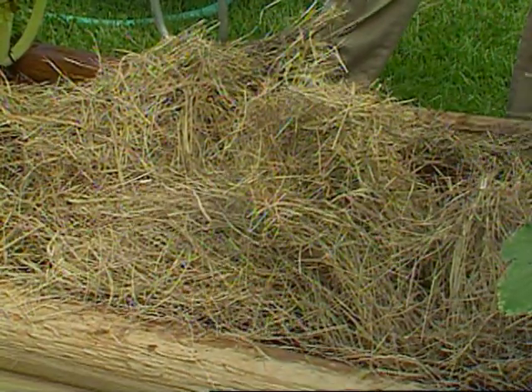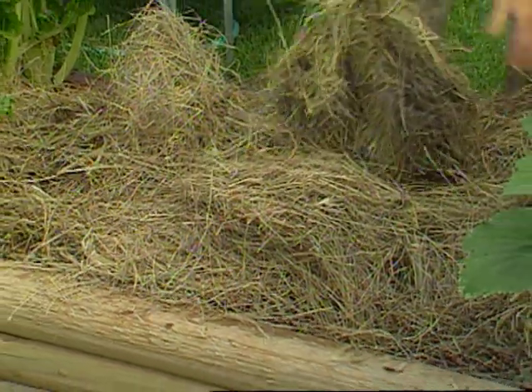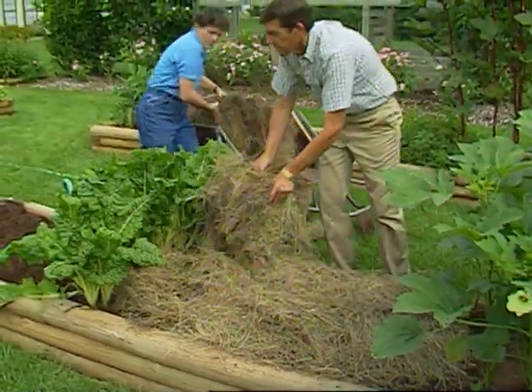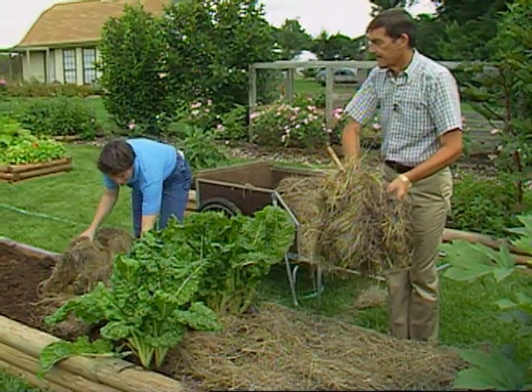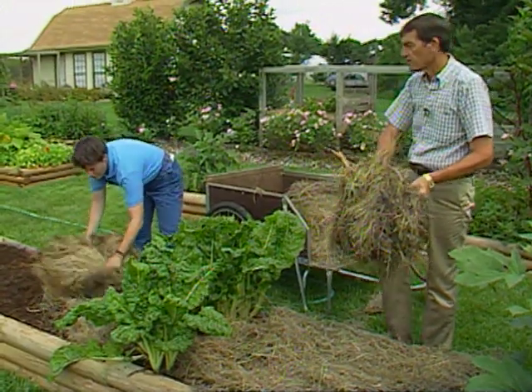We're going to loosely cover this with straw now to hold the moisture in and continue to cool the soil. Then when we come in and plant our potatoes, we can rake the mulch back, plant the potatoes, and then just use this mulch at that time to cover them over again to help them keep cool while they germinate.